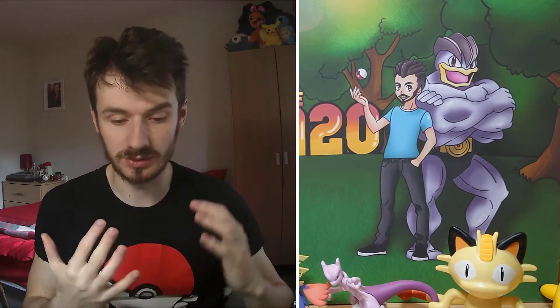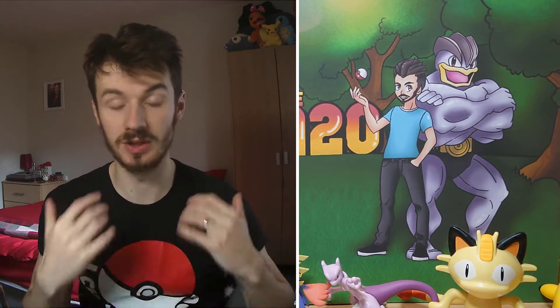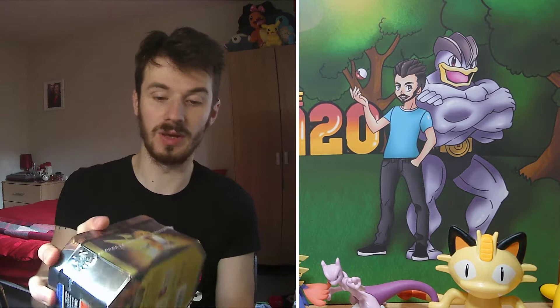Hi guys, what's up! Today we're going to be doing a giveaway. I'm going to be giving away a sealed product every month from now on. Last month we gave away an unlisted Leafeon game mat, and this month we're going to be giving away this Hidden Fates tin.